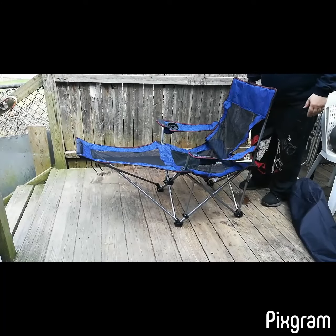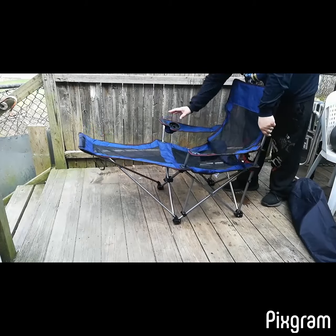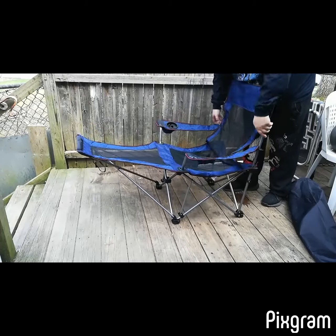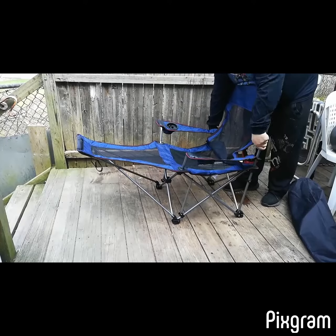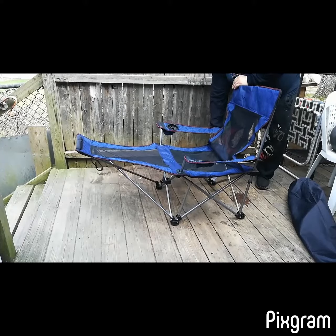To change it to the reclining level, you have to push down the armrest to the bottom. Press down the headrest part and make sure the bottom of the steel moves to the right position.